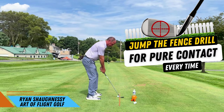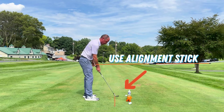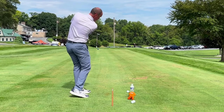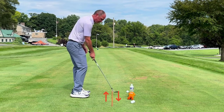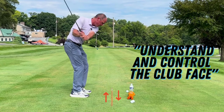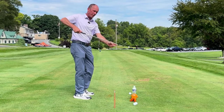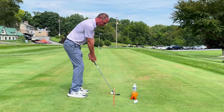Set up the ball over here, coming in on this side of the fence. You're practicing setting the club up on this side of the fence, and then as you come through, you're taking a divot or brushing the grass on this side of the fence. It just gets your body to understand and control the club face so it's not reaching out too far and hitting the hosel.